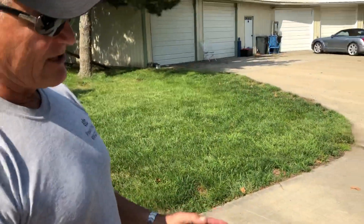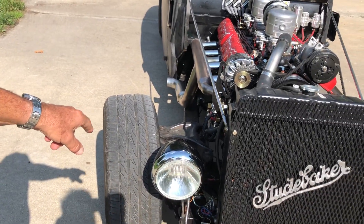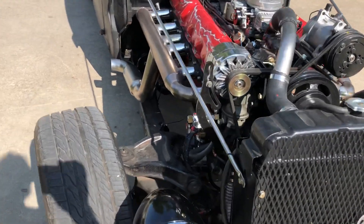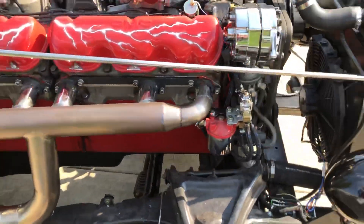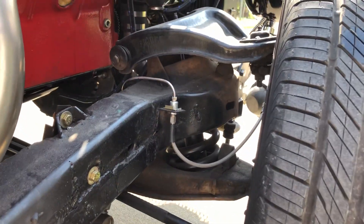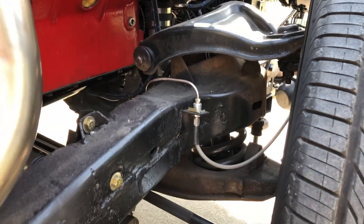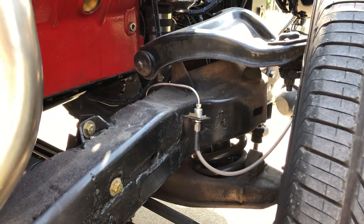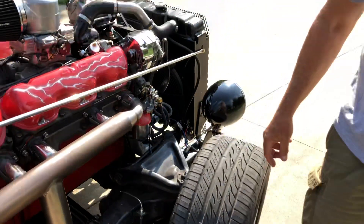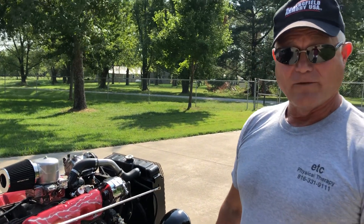The suspension actually worked out great. We're halfway between our snubbers on our progressive front coils, so it actually has a pretty nice ride to it and the suspension is functioning. It's good for a guess on a 2,600-pound motor and a Corvette chassis.